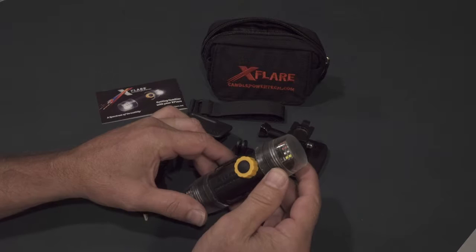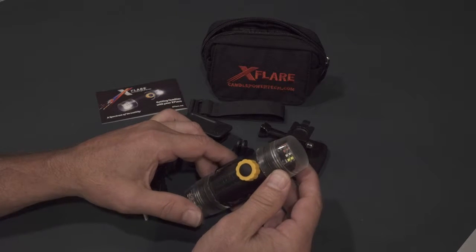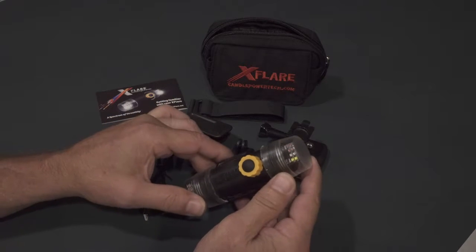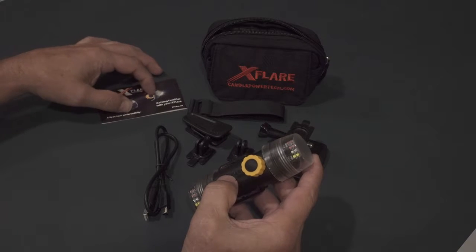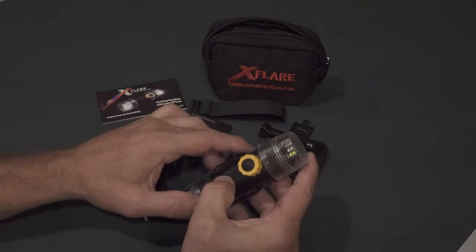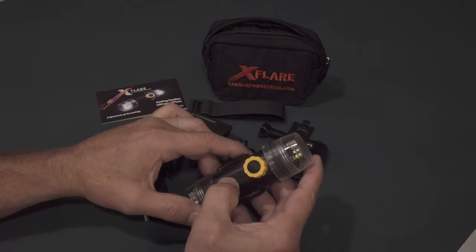This is a tutorial on how to charge, operate, and program your new X-Flare. Everything that I'm about to discuss is included in our written instruction manual, which is included with our kit or can be downloaded from our support page of our website.